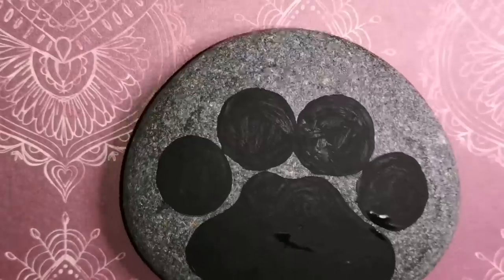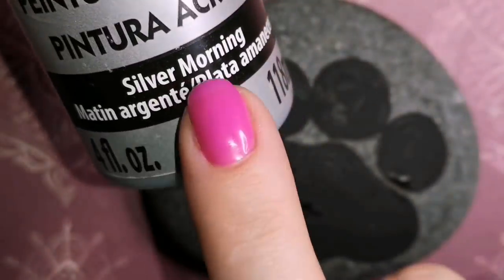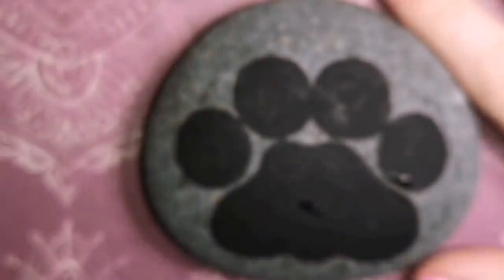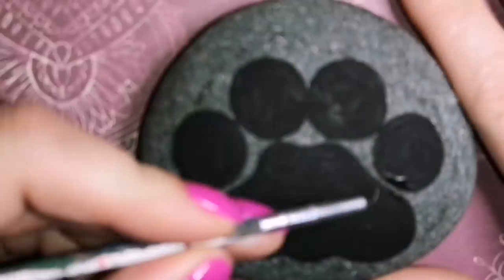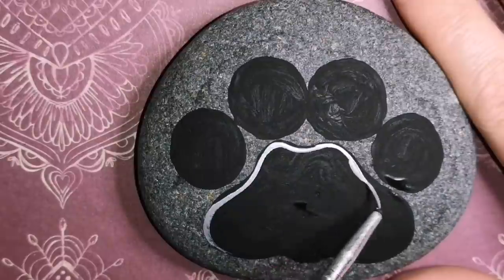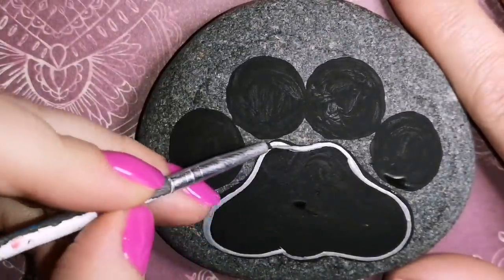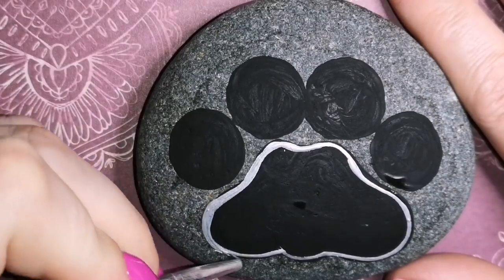So they're very round little toe beans. I'm going to let that dry. Today, instead of using gold, we're using silver because a few of you said you'd like to see something in silver. It looks white in the video, but it's actually silver. And you can use gold if you want.